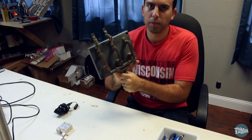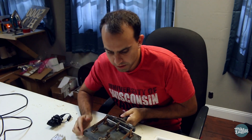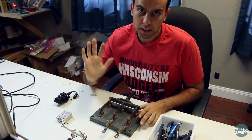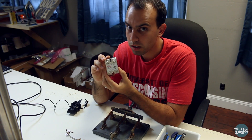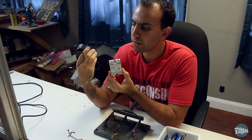I bought this cool vintage knife blade switch off eBay and I want to use it in the office to control our actual lights, but it wouldn't be very safe to run 120 volts through this where people could touch it and kill themselves. So what we'll do is use a relay to use a much smaller, safer voltage — in our case, 5 volts DC from a cell phone charger.